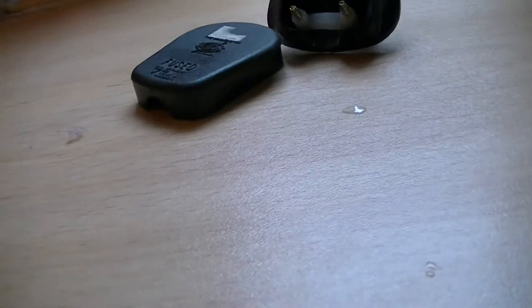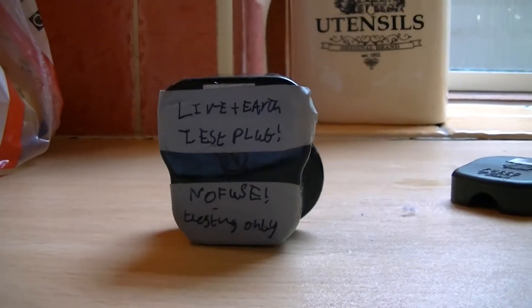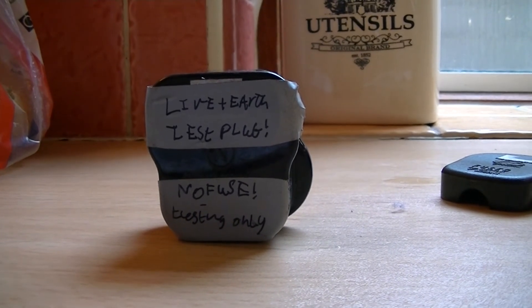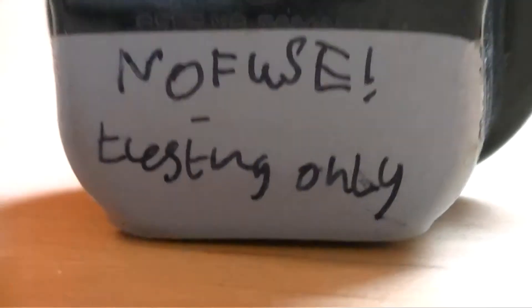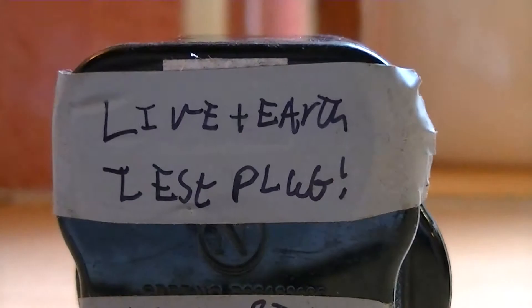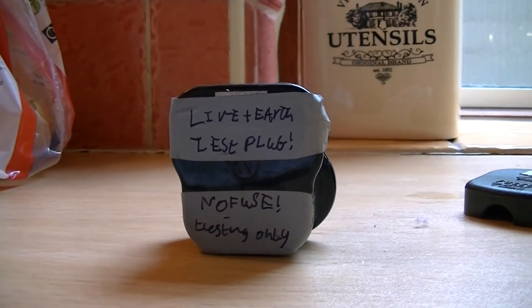But this is my testing plug. Again it's an ordinary UK plug, but it has been modified, and yes — there is no fuse in this one. Let's have a look inside.